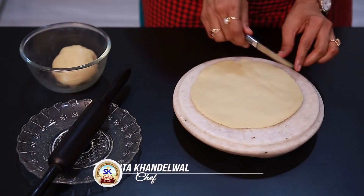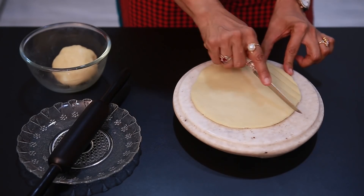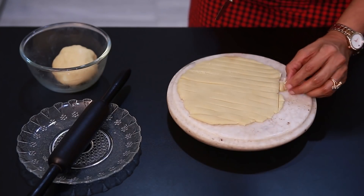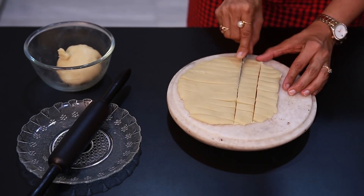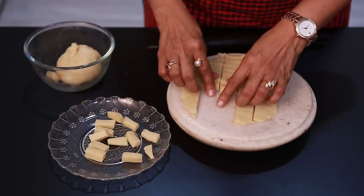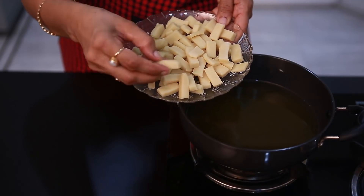Now we cut it vertically with 1 to 4 inch distance and horizontally with 1 inch distance, and we cut it out on a plate.